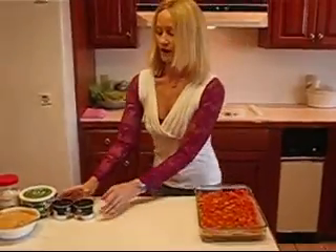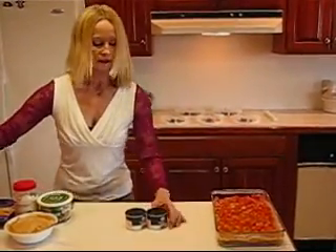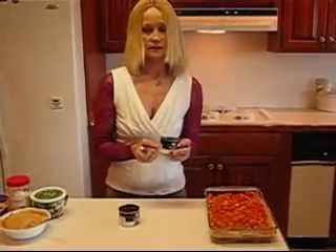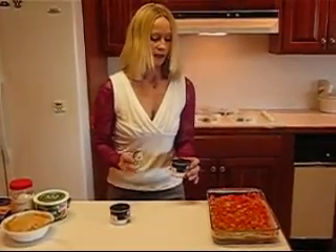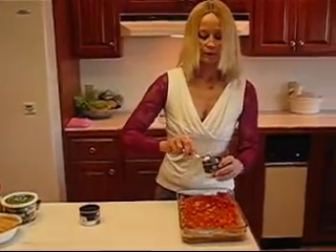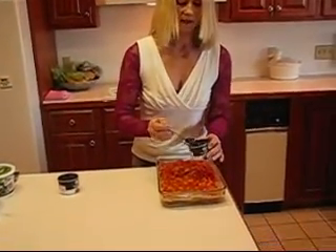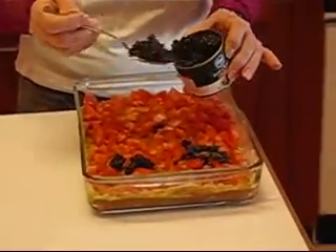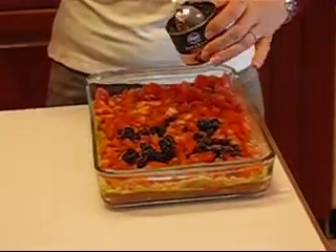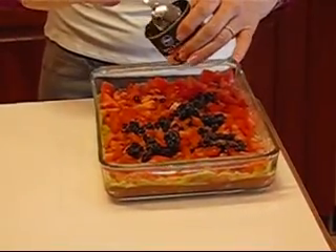Next, we have our chopped black olives, or ripe olives, and these are 4.2 ounce cans — there are two of them. I'm going to try one can and see what that looks like. I usually use sliced ripe olives and I think that turns out better. This is a little harder to get evenly spread. You can even use whole olives — just make sure they are pitted.